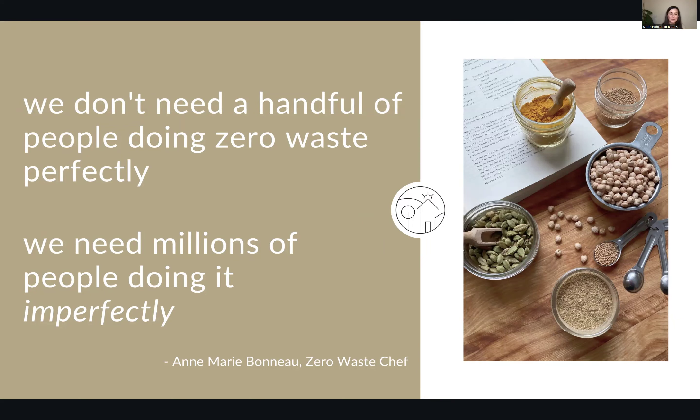This is a quote from Anne-Marie Boneau, the Zero Waste Chef, and it's my favorite: we don't need just a handful of people doing zero waste perfectly. We need millions of people doing it imperfectly. Just do what you can. We need everybody doing the thing that they're good at — everybody doing their little bit will really move the needle. So be imperfect.